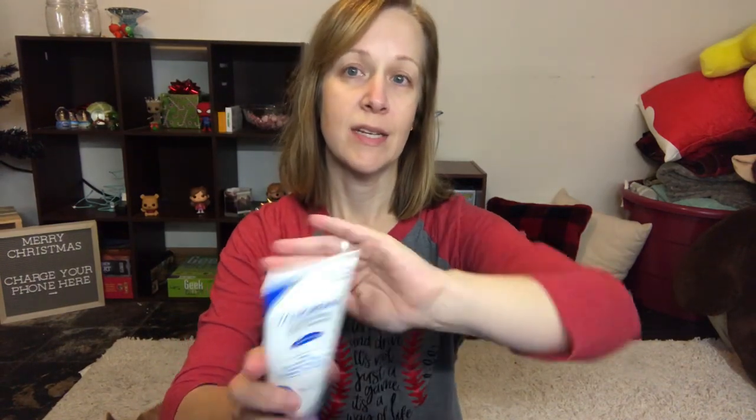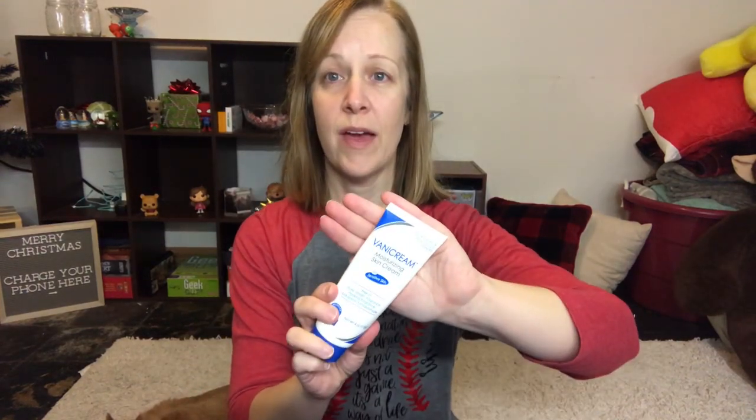To get started with my sensitive skin routine, I don't use any special facial moisturizer — I use Vanicream. I'm not sponsored by them, but this is what works for my skin. It's a sensitive skin moisturizing cream. I use the light version during the summer months when my skin doesn't need full moisture, and then the heavier cream during the winter months.